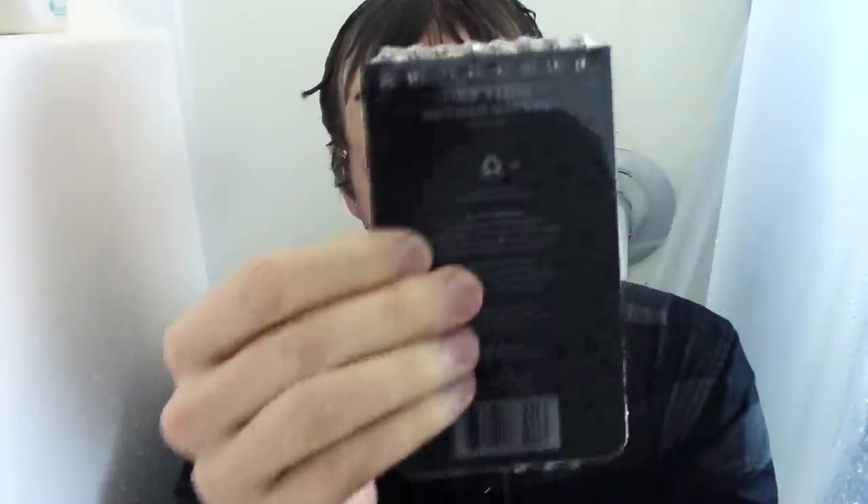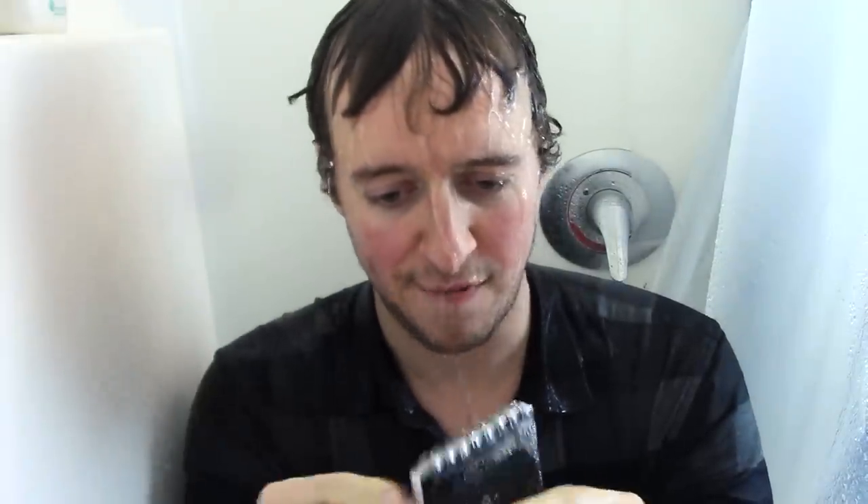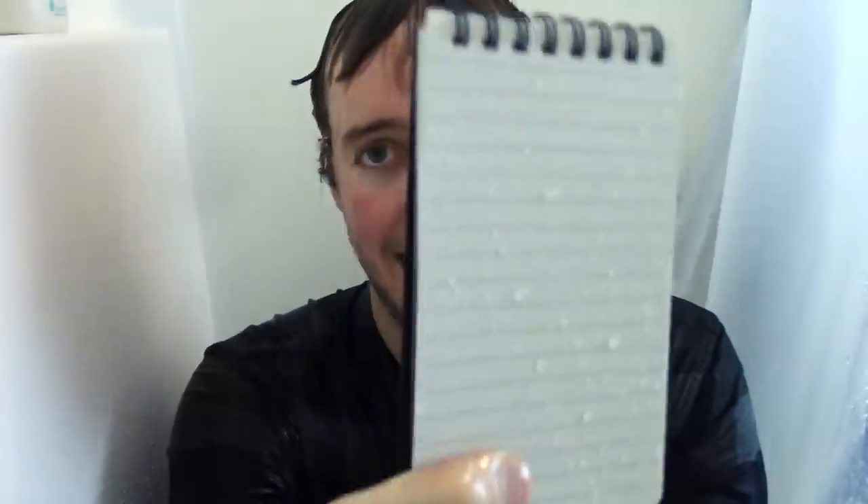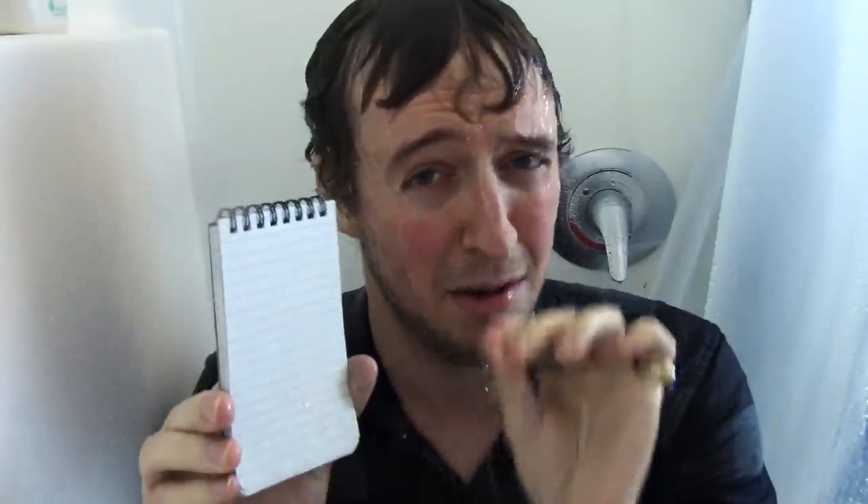I've heard that cops and people who need to write in the rain sometimes use these. If I can get it open, we'll try it out. It looks pretty nice — it looks like a regular sketch pad off the bat. As you can see, it has lines going one way and then some dotted lines going the other way, kind of forming a little bit of a grid system.